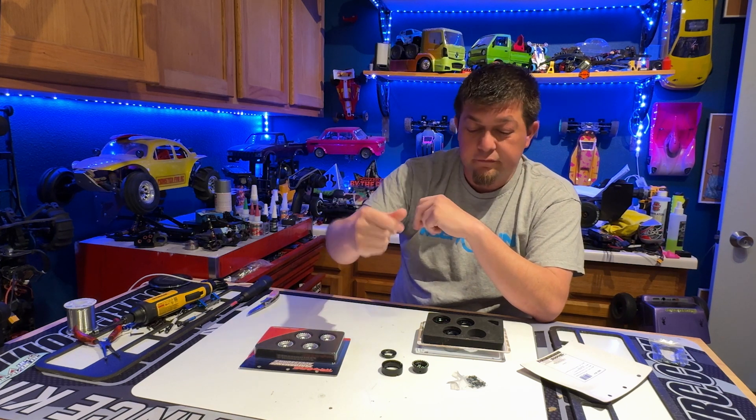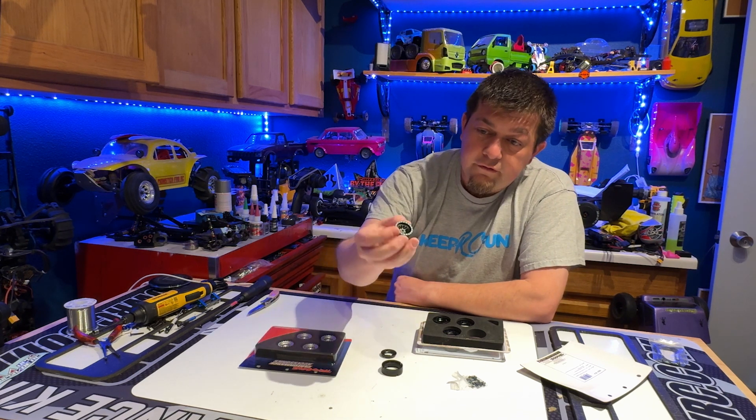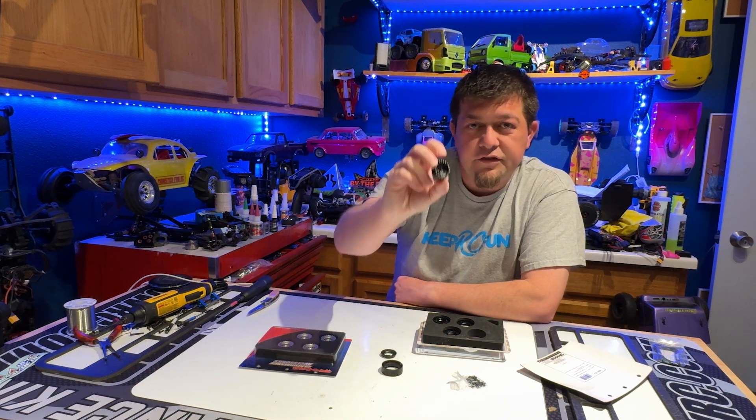Maybe I'll include the installation video in here, if not I'll do a separate one with that. But yeah, I just wanted to show you these new wheels, and check out these close-ups.